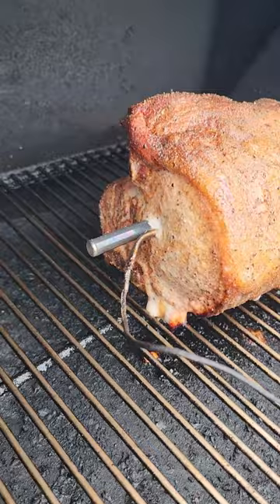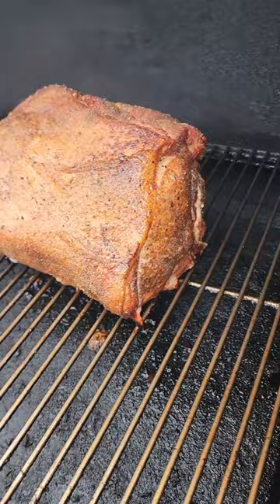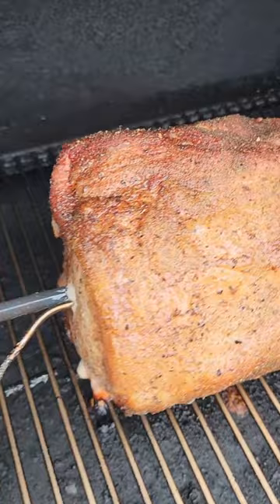Alrighty, look at this. We're about an hour and a half into our cooking. That pork roast is looking gorgeous. We're about to put it in a pan with sauerkraut and cover it up for the rest of the cook. Man, does that look gorgeous. Wow.